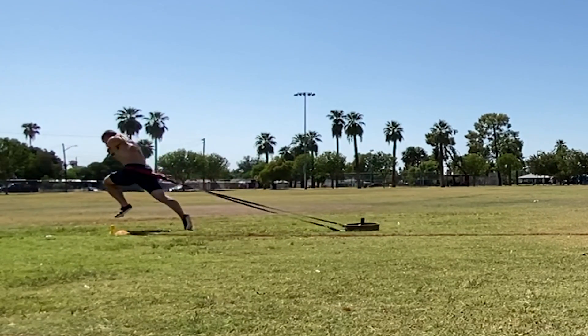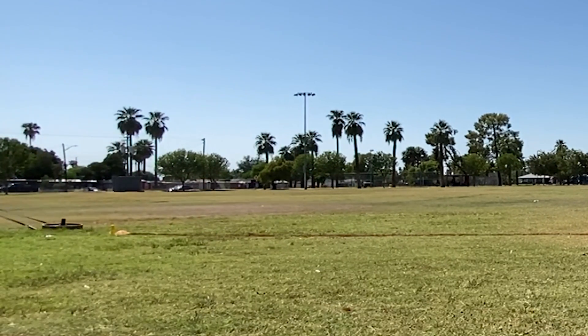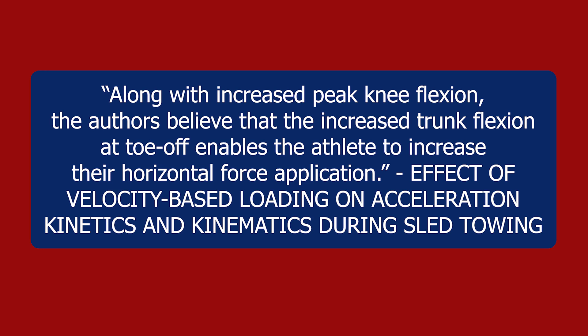The study titled 'Effect of Velocity Based Loading on Acceleration Kinetics and Kinematics During Sprint Towing' by Bentley, Sinclair, Atkins, Metcalf, and Edmondson stated that increased trunk flexion at toe-off enables the athlete to increase their horizontal force application. So if you can orient your torso forward and have deeper knee flexion when you hit the ground — aka being low — this will allow you to produce more horizontal force and improve your acceleration. We can frame 'getting low' as achieving higher levels of knee flexion at foot strike and higher levels of trunk flexion at toe-off.